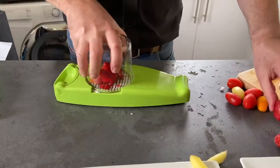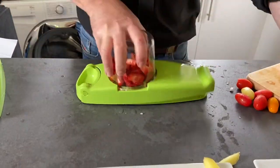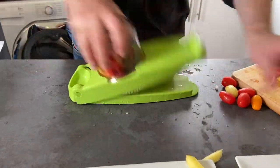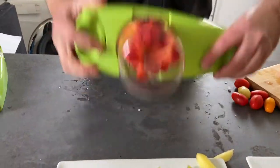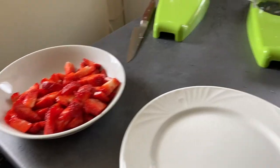Then we're going to grab some strawberries, pop them in there, and there's your dice. So if you want to do a nice fruit salad, or dice up some nice mushrooms, or whatever it may be — you can even do cheese with this as well. And there's my fruit salad, my strawberries.